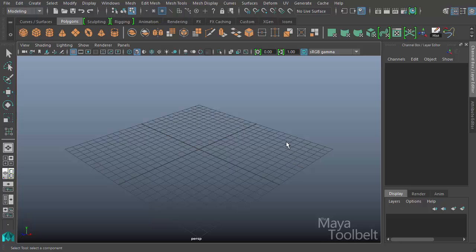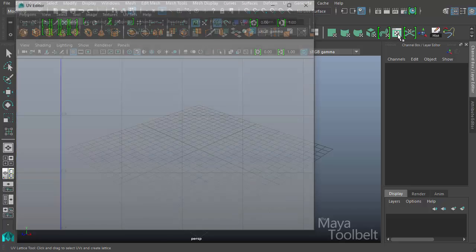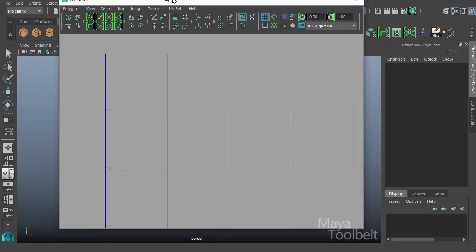Hello, welcome to the Maya Toe Belt. This is Michael. In this video we'll be continuing looking at UV editor tools. We can open the UV editor with this button here, which can be found in the polygons shelf — this green square with a checkerboard pattern. This is a shortcut key on the shelf to get to the UV editor.